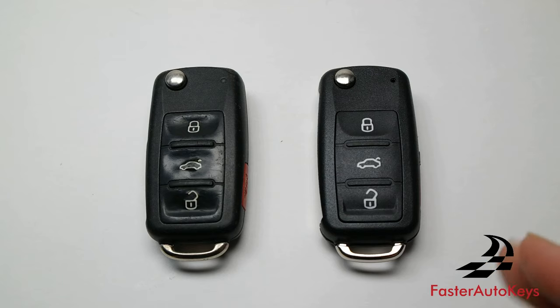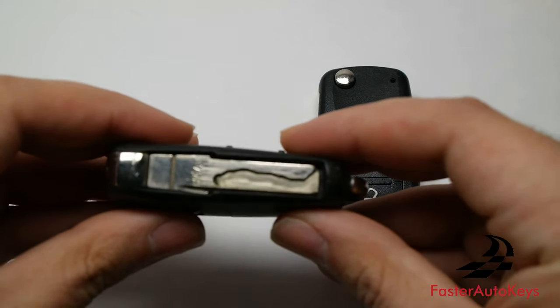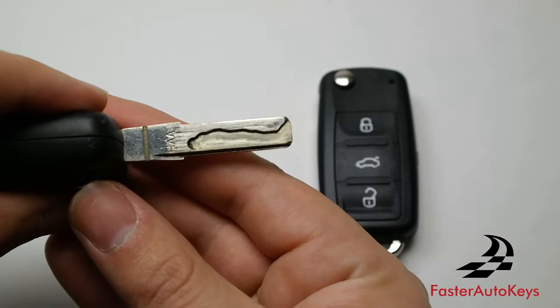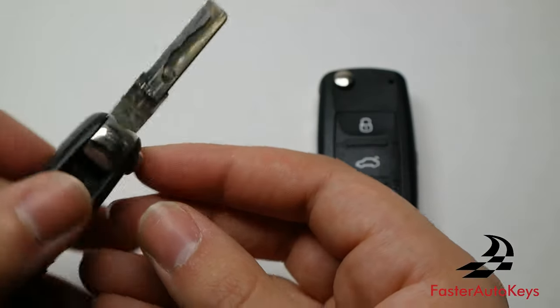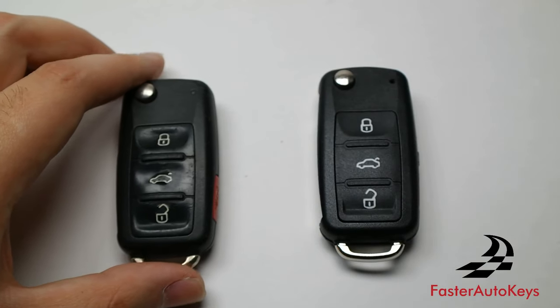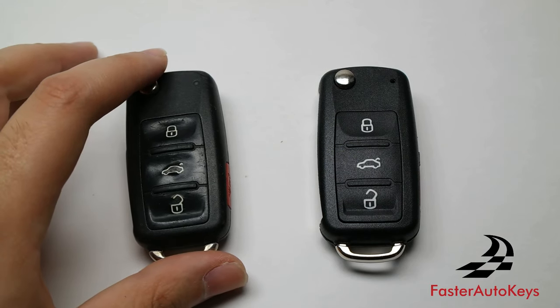If you're interested, we have these available on our website with and without a cutting service, and with and without a chip inside. If you want a cutting service, all you have to do is send us a photo of the key blade and we can send you a key already cut, so you do not have to go anywhere, drive anywhere, or pay a ridiculous amount of money to have it cut.